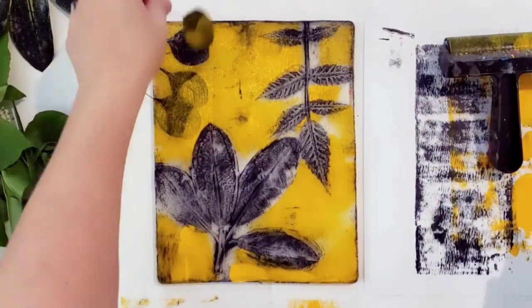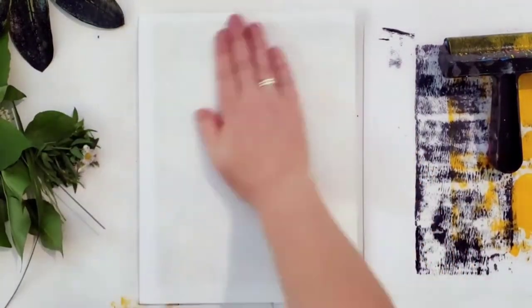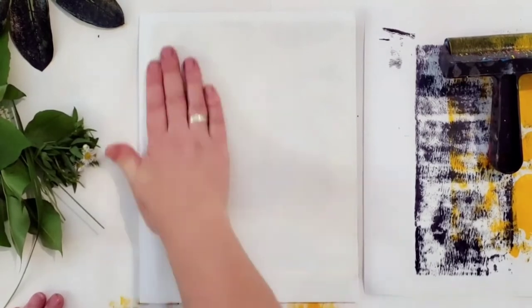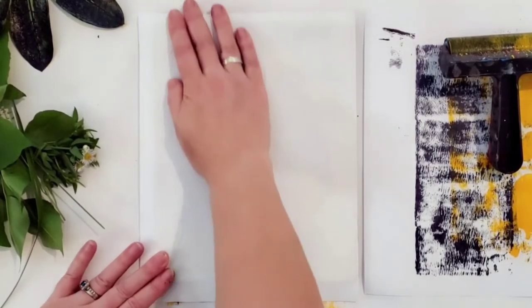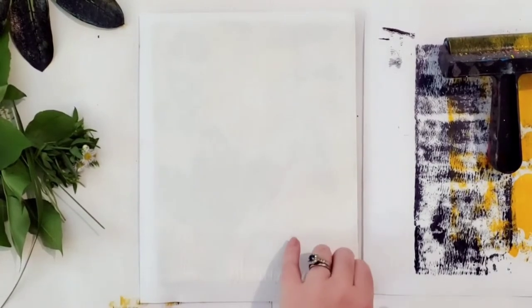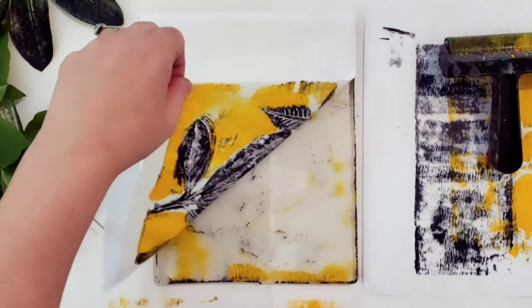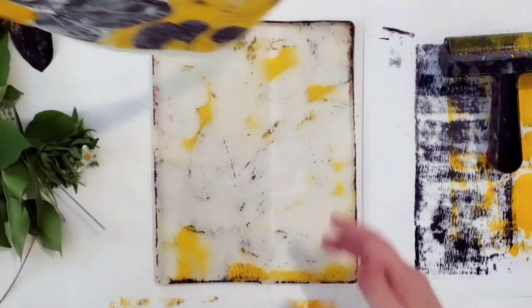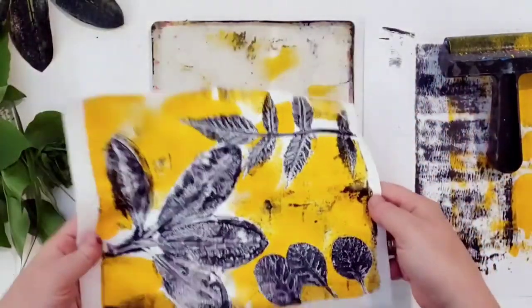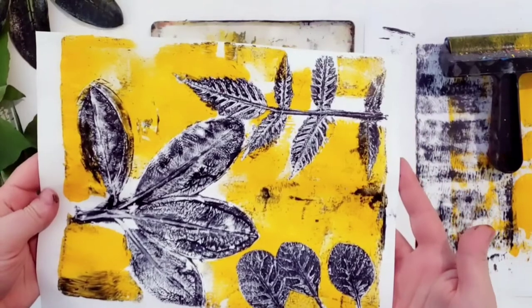I'll show you a couple different ways I did this — these are going to be used for table decor as well. Right now I just need to pull some prints. This one turns out really, really pretty — this bright yellow with the Payne's Gray, just such a beautiful contrast, perfect for my table. Just a little pop of color. So I'm going to let that one dry and make one more.